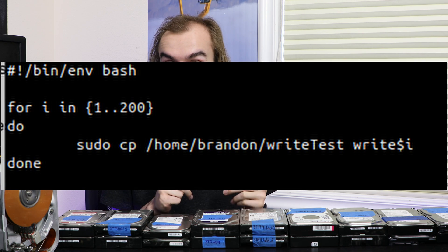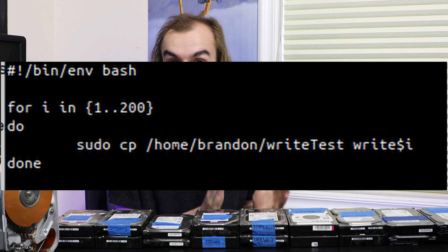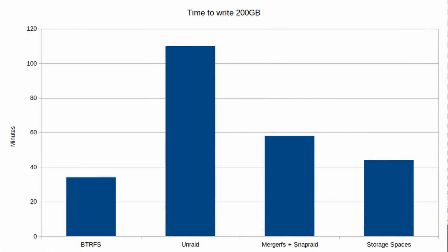To test performance, I created a script that copies a 1 GB file 200 times from a test client VM to a VM running each storage solution over an SMB network share - a relatively real-world NAS use case. BTRFS was the fastest, being relatively good at writing to multiple disks simultaneously. Storage Spaces was a bit worse. MergerFS could write to roughly two drives at a time, and UnRAID was limited to one drive at a time for writes.